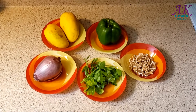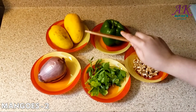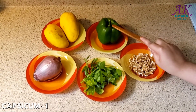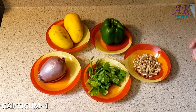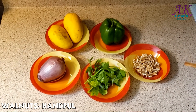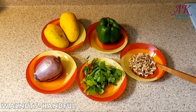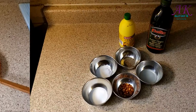Ingredients for the mango salad are: two Mexican mangoes, one purple onion, one green pepper — you can use any color like red, orange, or yellow, but my personal favorite is green. One handful of parsley, and some walnuts. If you have any allergies to nuts, you can skip the nuts.